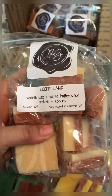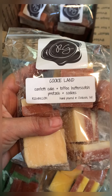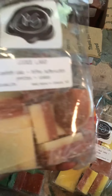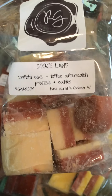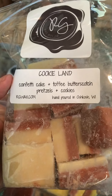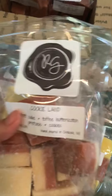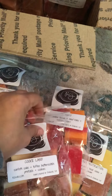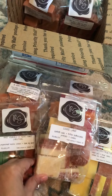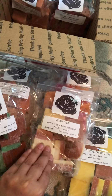The next one is called Cookie Land. The notes are Confetti Cake, Toffee Butterscotch, Pretzels, and Cookies. I'm definitely getting a Confetti Cake smell, and I've never ordered Confetti Cake, but of all these smells, I am smelling more of a cake smell right now. It's not bad. Hopefully when it warms up — most of Jenny's wax, once it warms up and once I cure it first for at least two or three weeks, and then I melt it — it's usually pretty good.